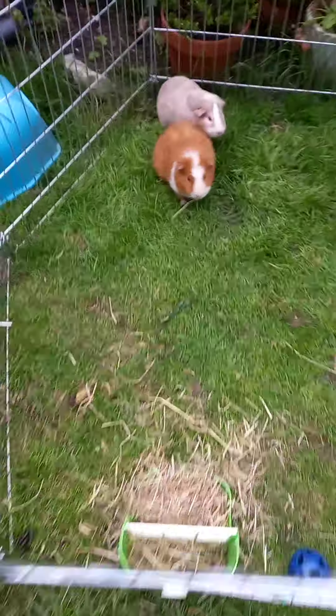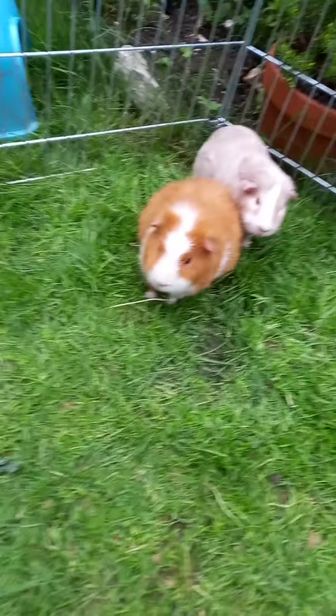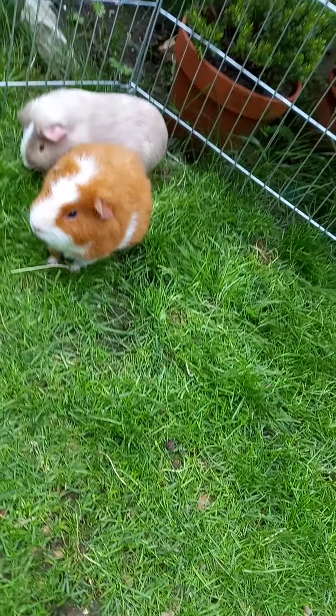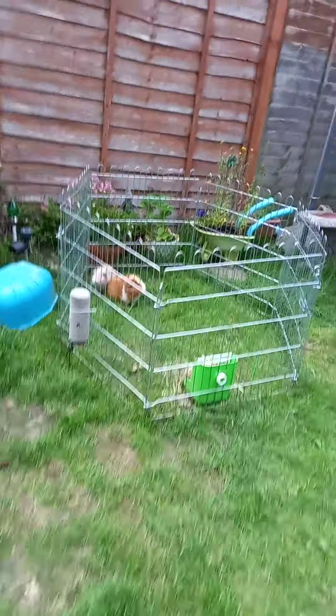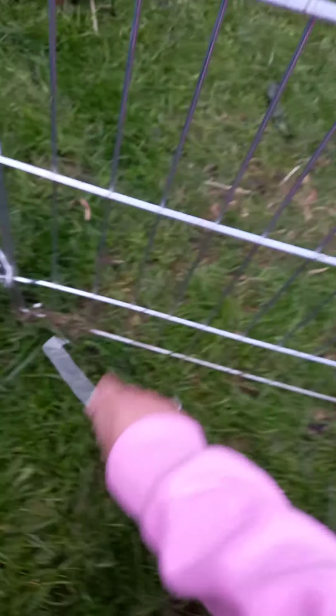Their hutch needs a really good clean. It is hard work to clean out a guinea pig hutch, but you do have to do it. If you want guinea pigs and you can't be capable of cleaning out their hutch, then I'm sorry — you can't have guinea pigs, because if you don't clean out their hutch they could get really sick.